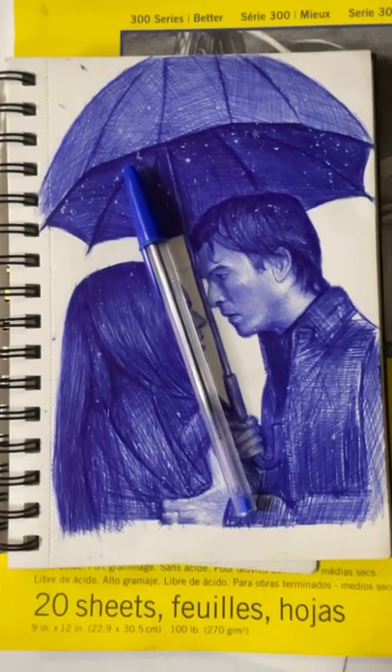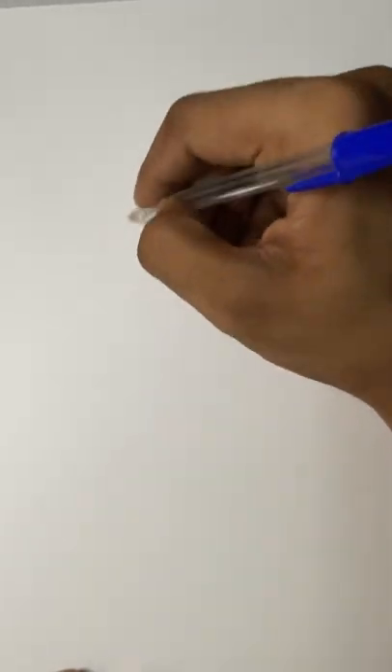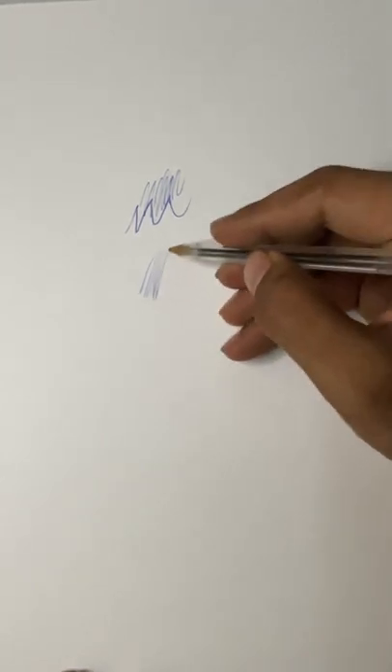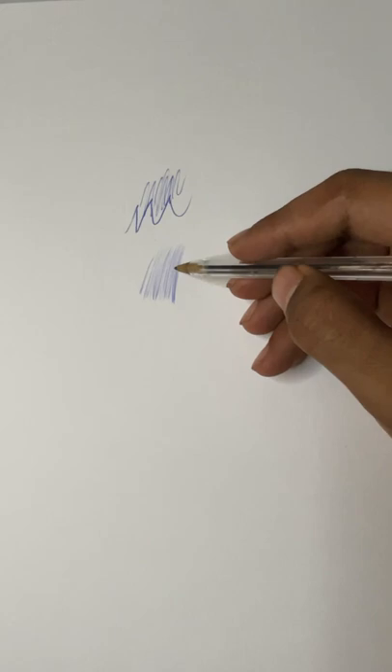I'm going to explain how you can determine which ball pen is accurate to use for sketching. First, you have to randomly scribble on a paper and check whether your pen is working or not. Then throw some random strokes and check whether you're getting ink leaks or not. Ballpoint sketching is all about throwing strokes, so you have to make sure you get a smooth outcome — with very little pressure you should be getting even shading.